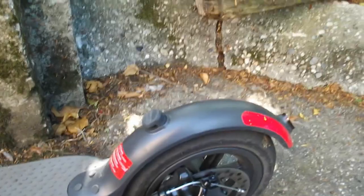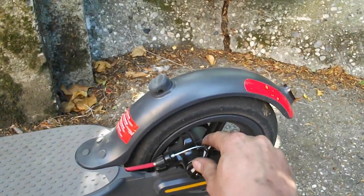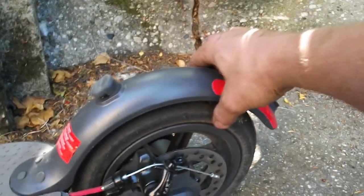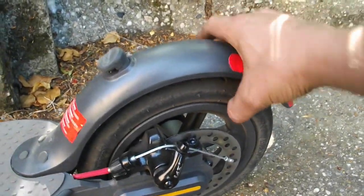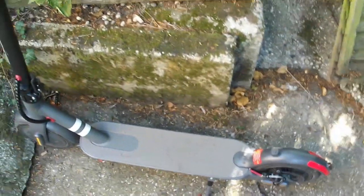Talking of tyres, these are tubeless pneumatic tyres — there is air in these, and they are tubeless. Now if you squeeze hard enough, you can actually let the air out. But I've not had a problem when riding. I've done about 50 miles on this thing so far and it seems pretty good.